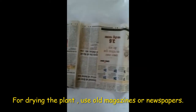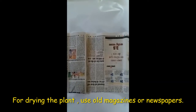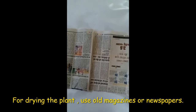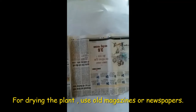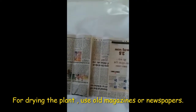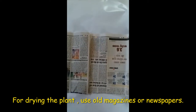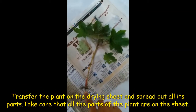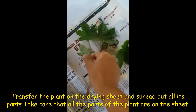Next, take sheets of old newspaper or magazine which have rough absorbing sheets, because on these sheets you will transfer and arrange the plants, then cover them and leave them for a few days so that their moisture is lost and they become well pressed and dried. This is how you must arrange your plant — each leaf should be separated out before it is pressed.